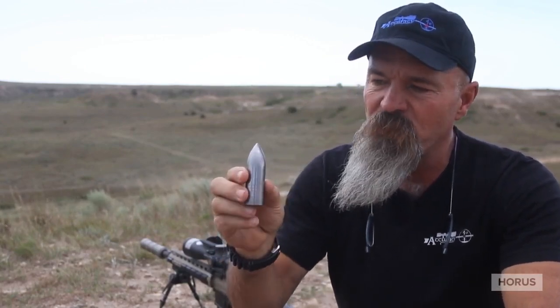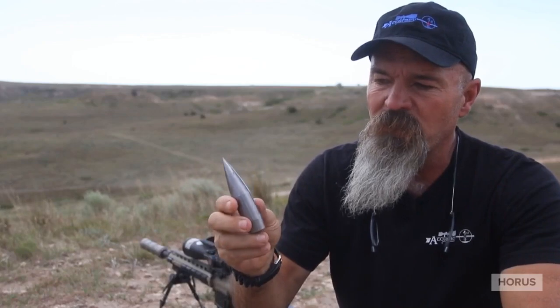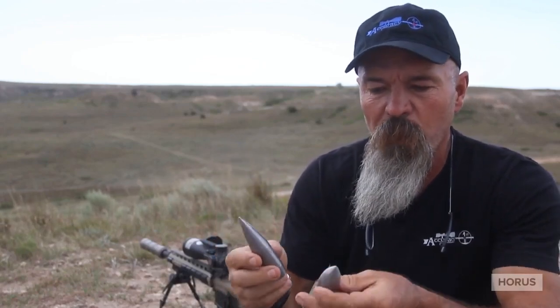I'm Todd Hodnett with Accuracy First and we're on the range today talking about drag models. A lot of people don't really understand when we're talking about G1s or G7s. This is a prop that is the actual drag model for a G1 — it's one inch in diameter and weighs one pound. This is a G7 drag model, the standard G7. When we look at something and say, are we going to compare it to a G1 or a G7?